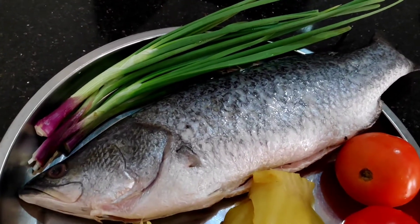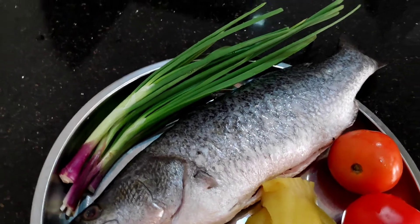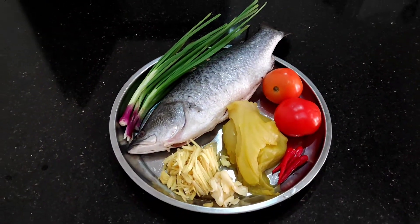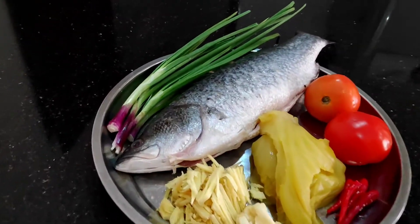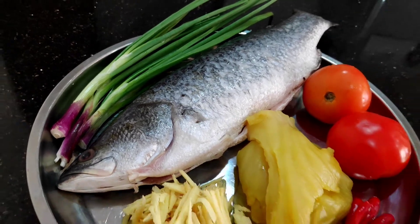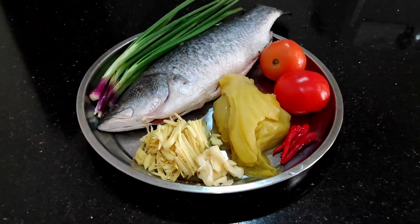So this is my fish — perfect for making Tiao Chu style steamed fish. Thank you very much Cow Fishery for the very fresh fish. Dinner is going to be steamed fish tonight.